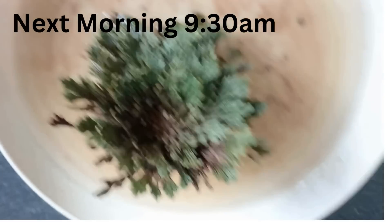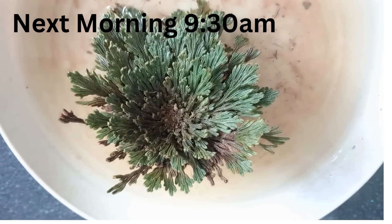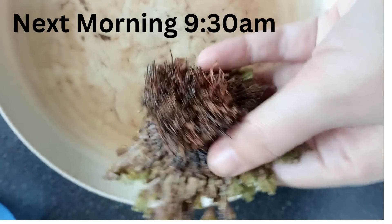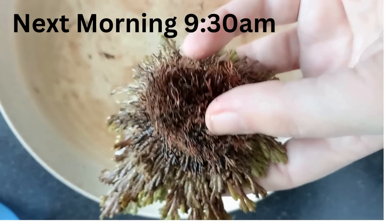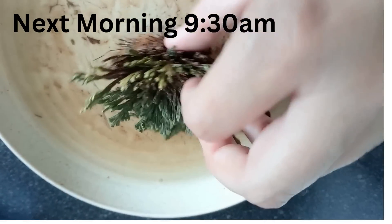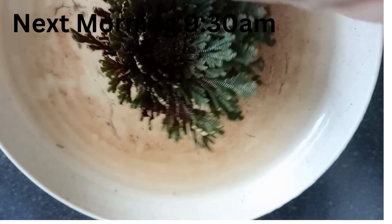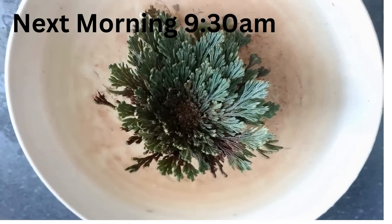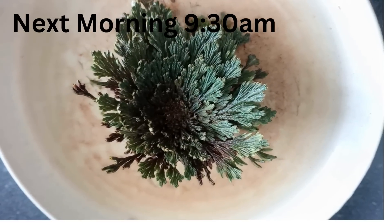Now, 24 hours after I first put this guy in, he's looking so different. I'm just going to turn him over for you — still really rooty at the bottom, a few brown leaves still, but mainly he's green. He looks so different from how he was.